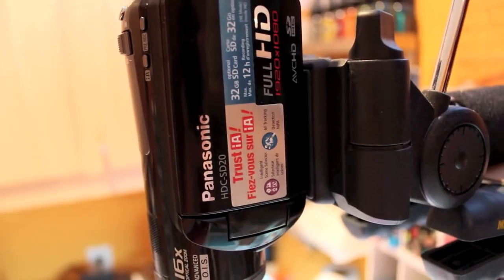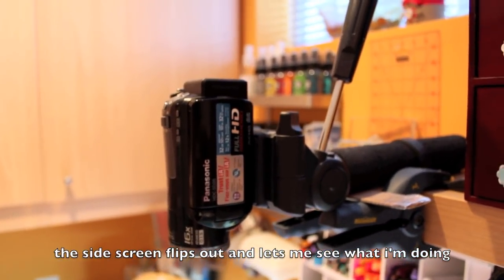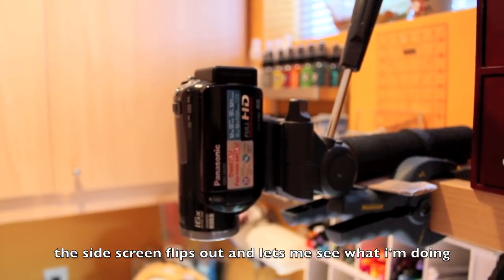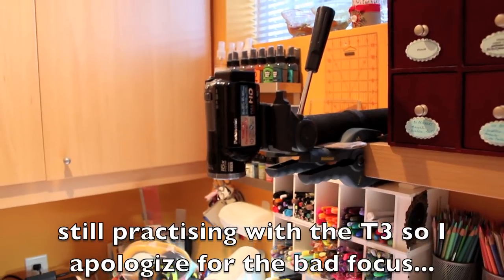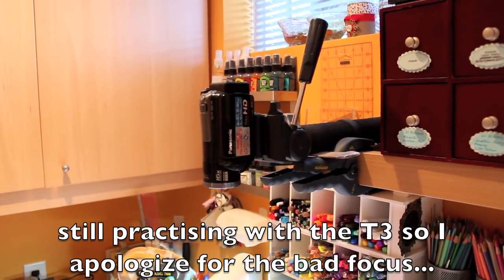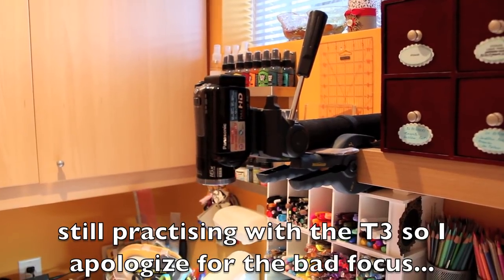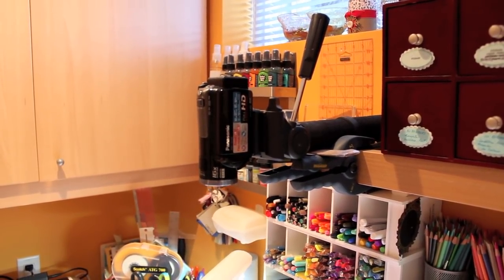Right now I'm filming on my brand new Canon T3, which is amazing. So that is my little setup, guys, and I hope I've answered everybody's questions. If you have more questions or comments, just leave them down below and I'll be happy to answer. Have a great day, bye!